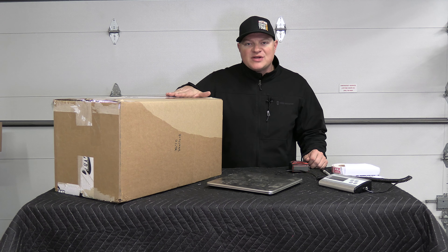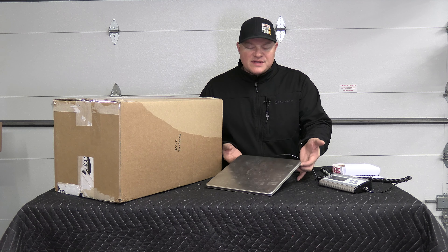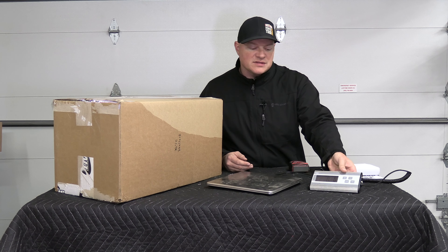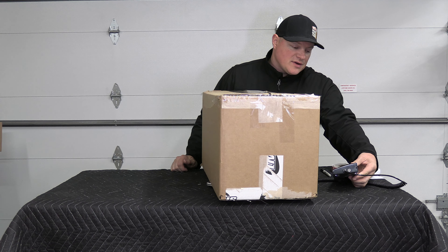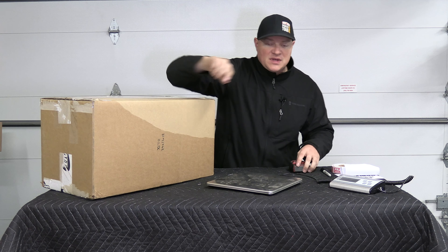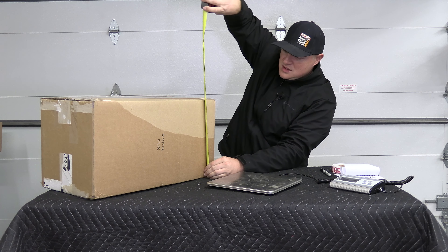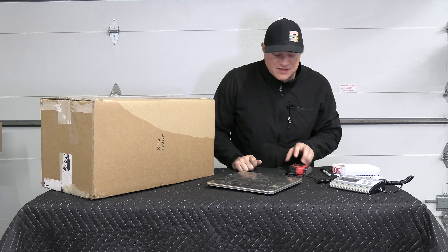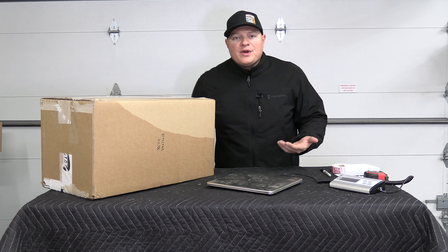Next, get the dimensions of the box and weigh it. You can use a bathroom scale or a smart shipping scale from Amazon — I'll put a link in the description. This box is 36 pounds 10 ounces — I like to write that on the box so I don't forget. Then get the dimensions: length, height, and width. This one is 24 by 13 by 12. I write those right where I'll put the shipping label.